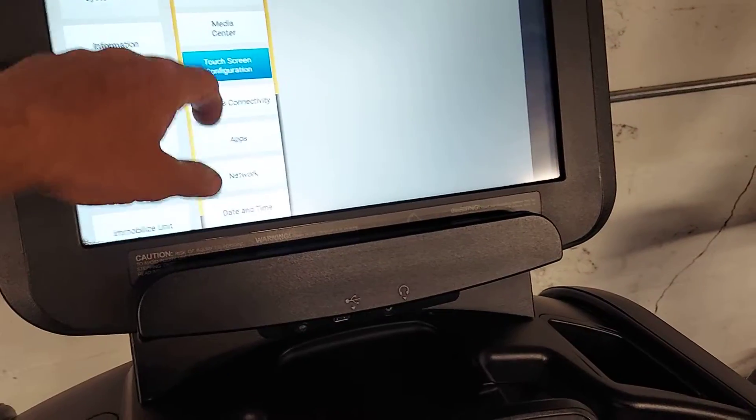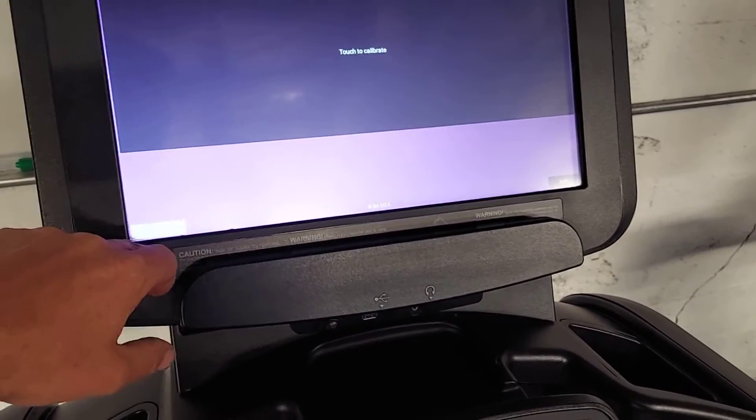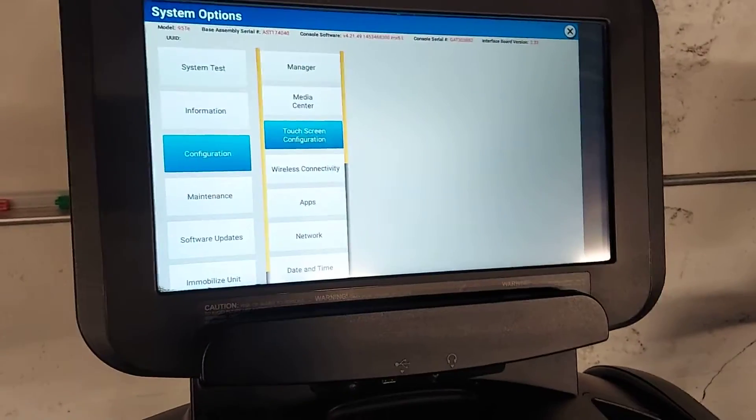Touch screen configuration — if it's not calibrated correctly you can go in there and calibrate it.